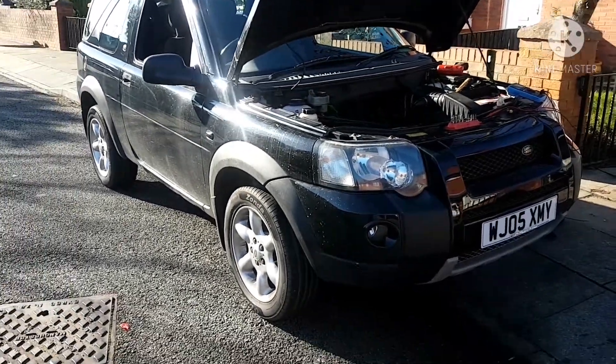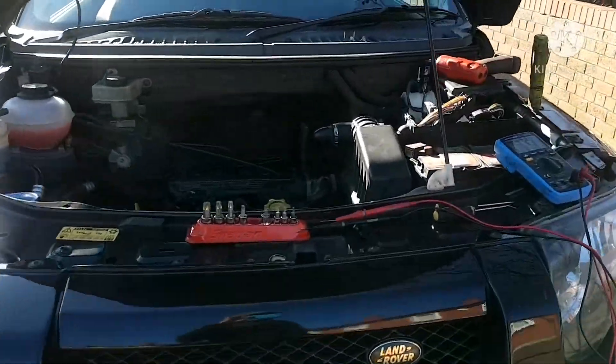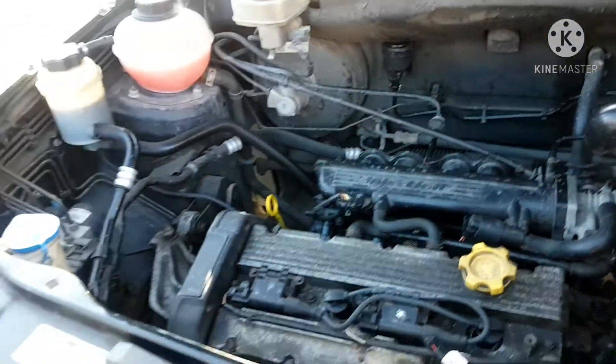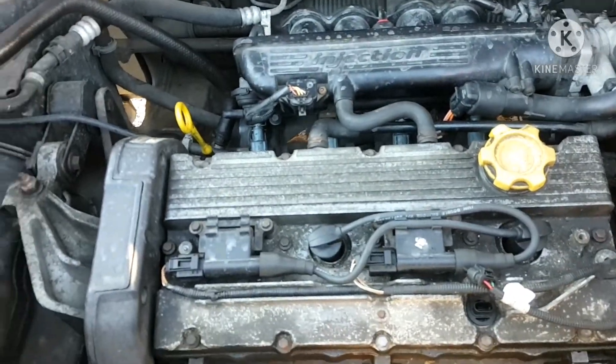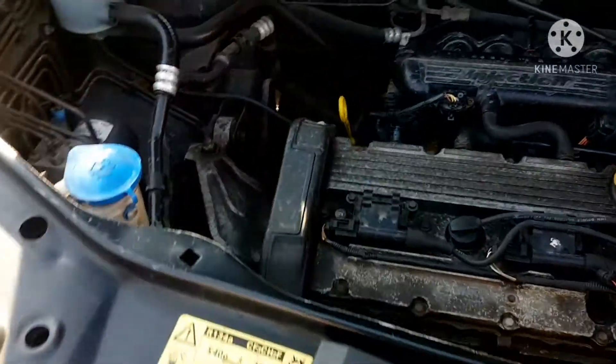Hi folks, MotorMind here. Just looking at this 2005 Land Rover Freelander 1.8 4-cylinder. Still running a little lumpy, especially at idle. High RPM is fine. I'm going to be dealing with this a little bit. The misfire is not as bad since I've done the plugs.